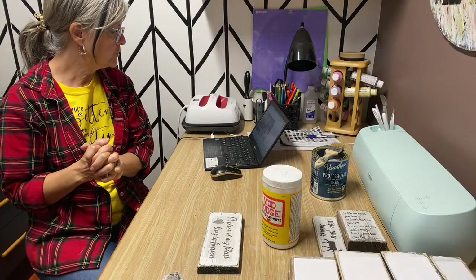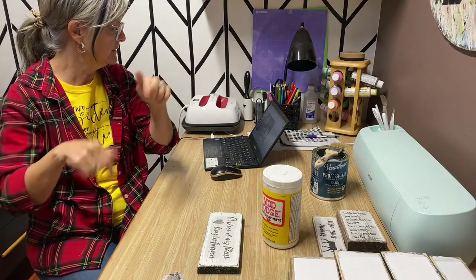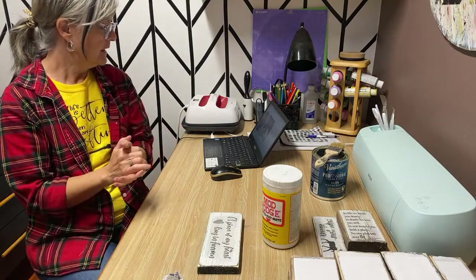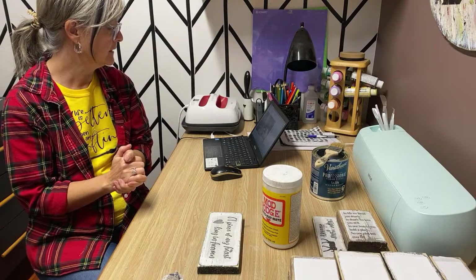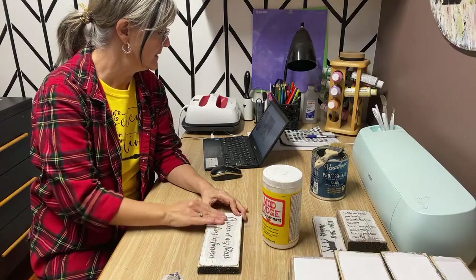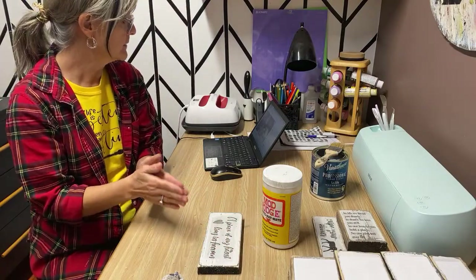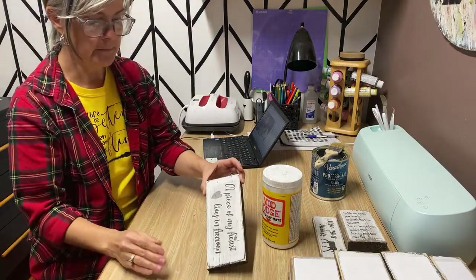Have you ever tried decoupaging vellum? I haven't — I actually don't know what vellum is; can anybody tell me? It's like tracing paper but a little more translucent — okay, interesting. I'll have to do some research on that. If anybody here knows anything about decoupaging vellum, let us know down in the comments and help us out.